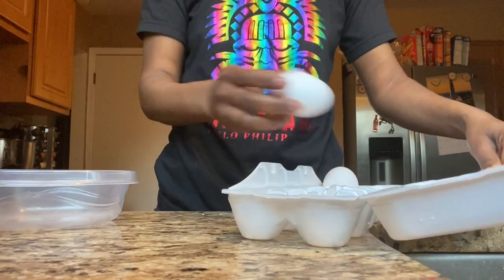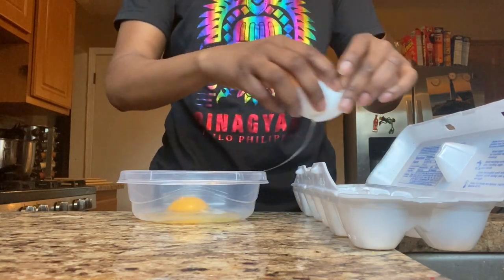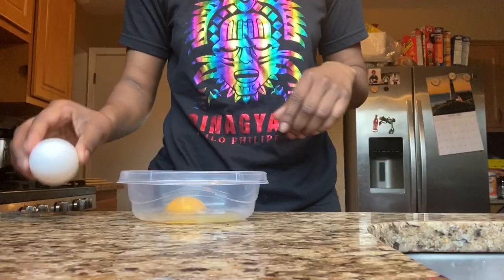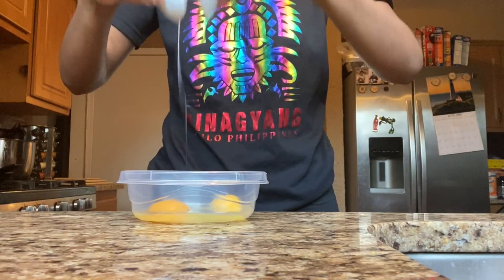Let's just get started. First thing I'm going to do, I'm going to start with the eggs. I just put the eggs in the bowl and now it's time to add my seasoning. You got to have your seasoning.